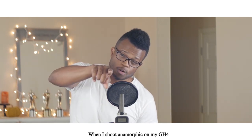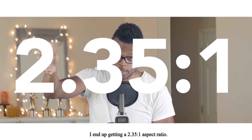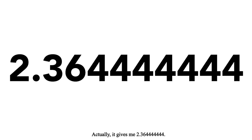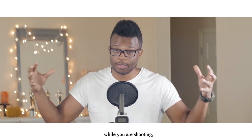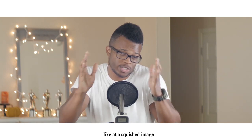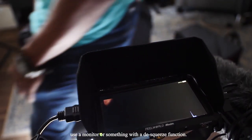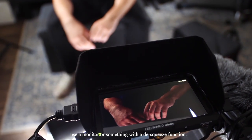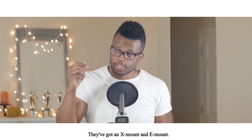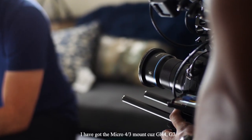When I shoot anamorphic on my GH4, which has a 16x9 sensor, I end up getting roughly a 2.35 aspect ratio. Something to keep in mind: you will need some way to de-squeeze the image while you're shooting, because it's a little distracting to stare at a squished image when you're trying to pull focus. You're definitely going to want to use a monitor with a de-squeeze function. These lenses come in a few different mounts — X mount, E mount, and I've got the micro four-thirds mount for the GH4 and G7.